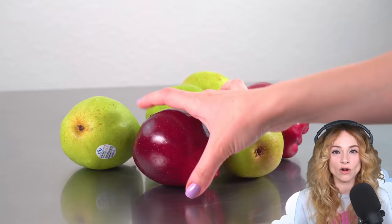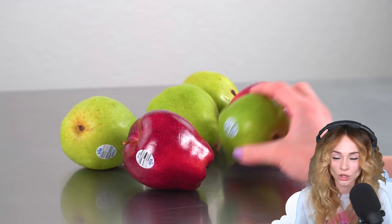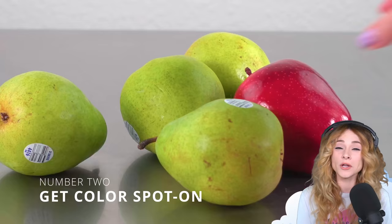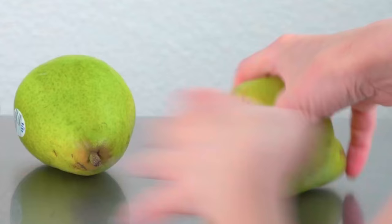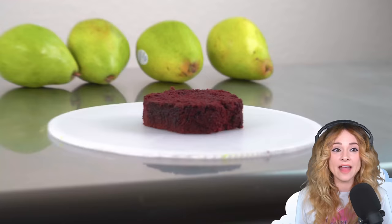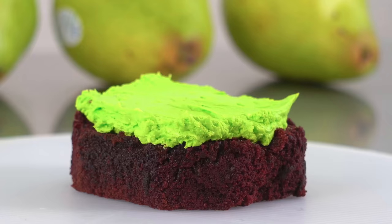Here I've got some real pears and a couple of apples. There are two important attributes I need to capture in order to trick you. Number one, I need to sculpt the correct proportions. And number two, I've got to get the color spot on. Let's start with the pear. Throughout this cake build, I'm going to go back and forth working on the pear and the apple. I'll carve both cakes, then cover them in a layer of buttercream, and then a final layer of modeling chocolate.